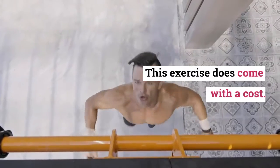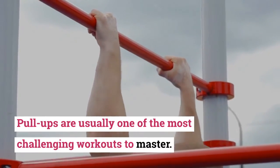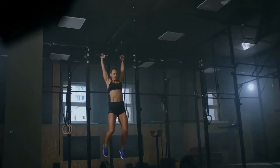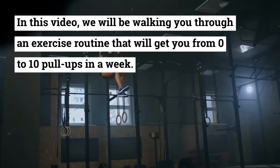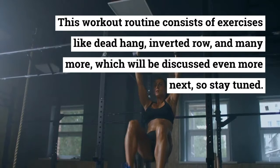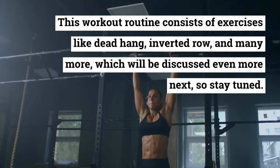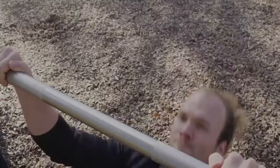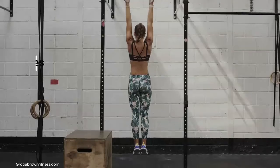This exercise does come with a cost — pull-ups are usually one of the most challenging workouts to master. In this video, we will be walking you through an exercise routine that will get you from zero to ten pull-ups in a week. This workout routine consists of exercises like dead hang, inverted row, and many more. Do each workout two times for the whole week.